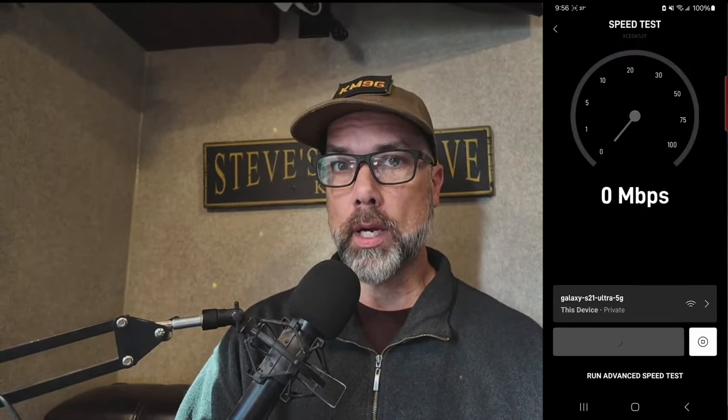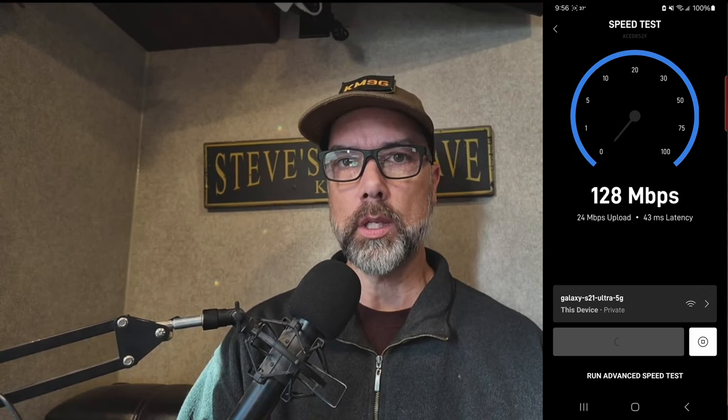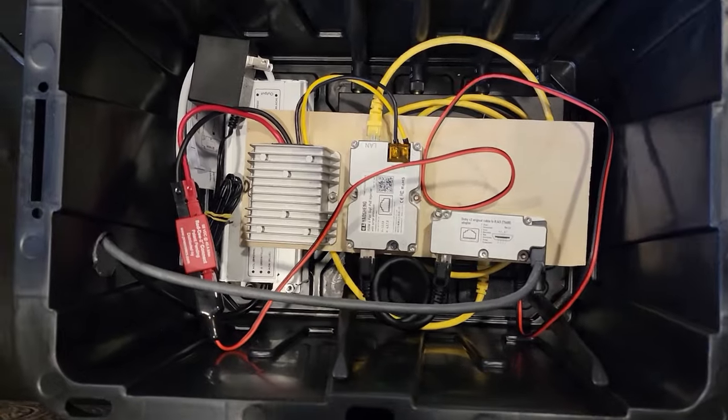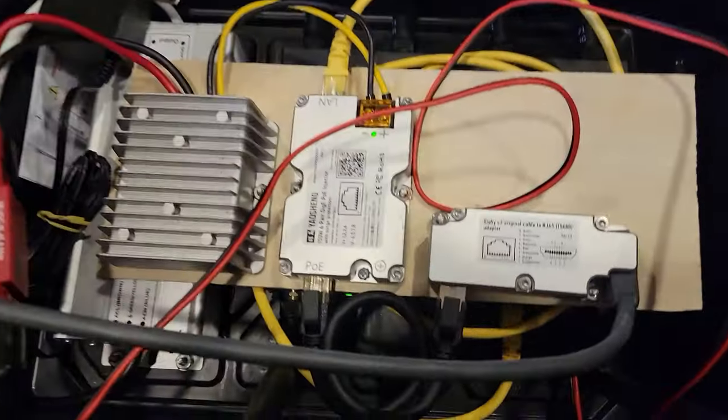Any good scientific experiment needs to start with a baseline. Today's baseline is going to be using the 120 volt router and doing a speed test, and this is what it looks like on 120 volts. Not bad. And then here is the mess that we put together to make it all work.